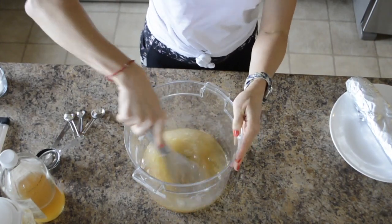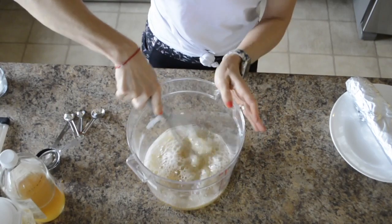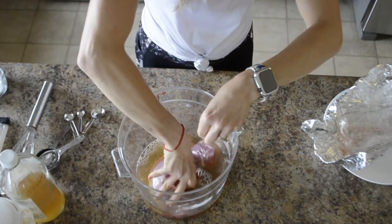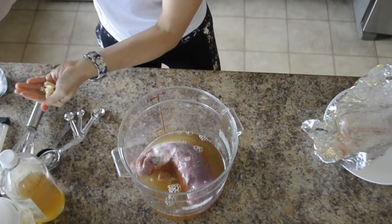Then go ahead and whisk it all together. It might take two to three minutes just to make sure you get everything incorporated. Then go ahead and grab any meat. I have a pork tenderloin here that's defrosted, but you can also do chicken, pork chops, or pork loin — anything that would need to be brined.